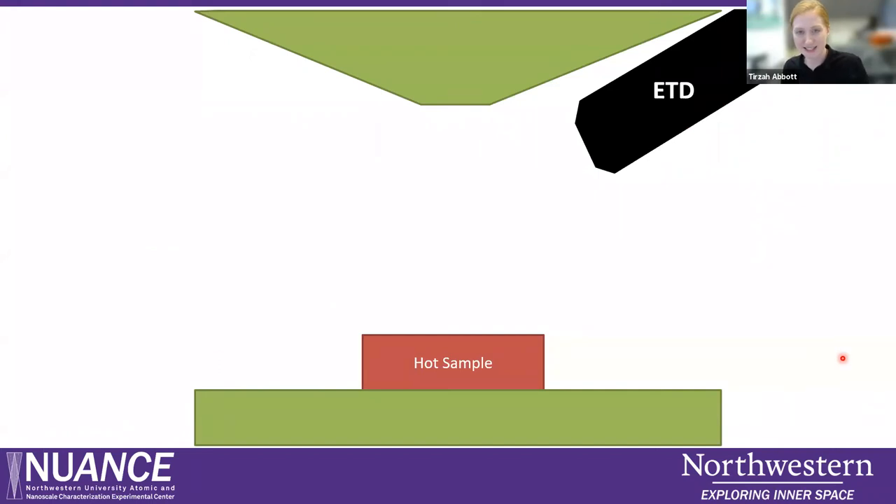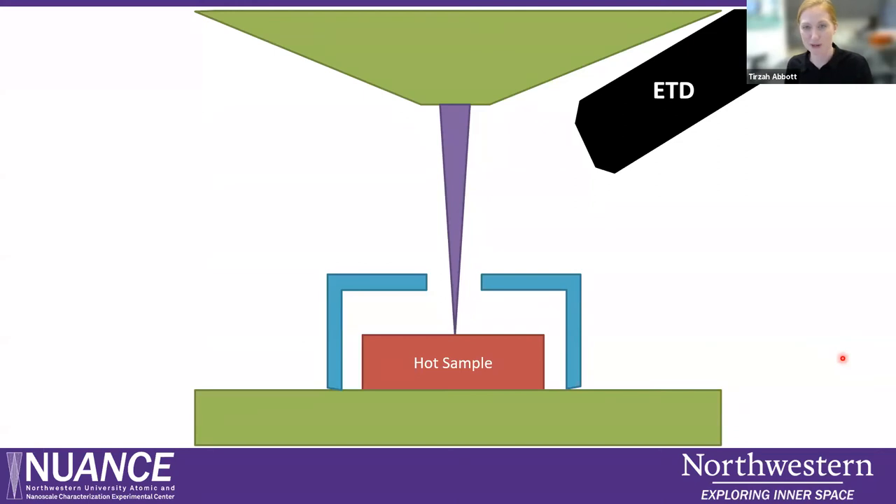Heating in the SEM can be a little bit challenging. When you heat up the sample, you will create secondary electrons and you can use the Everhart-Thornley detector just like normal imaging. But there's another source of imaging artifacts: thermionically emitted electrons from the heating of the sample, which can wash out your image and make it really hard to get a good picture. The Gatan Murano heating stage comes with a heating shield, which is multipurpose — it protects the internal components of the SEM from the high temperature, and it can also have an applied bias on it to attract those really low energy thermionically emitted electrons, so you can reduce artifacts in your image.